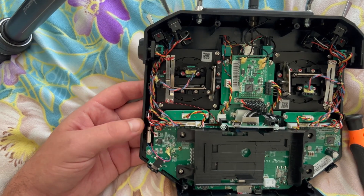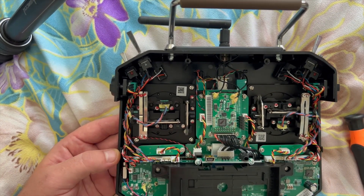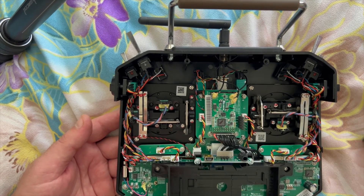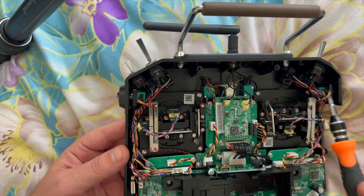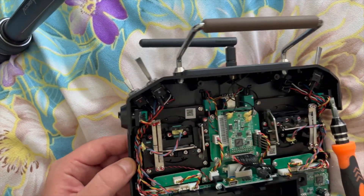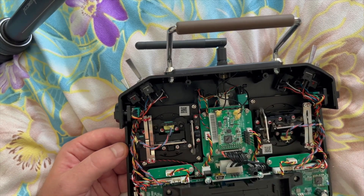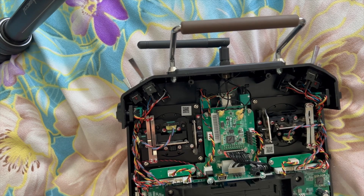Okay, and this is the inside of your radio transmitter — it should look similar. Basically we have those two gimbal assemblies. For mode 2, this one should be the throttle gimbal; if we turn it around, this one is going to be the pitch and roll.